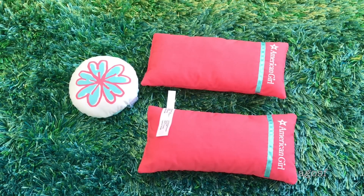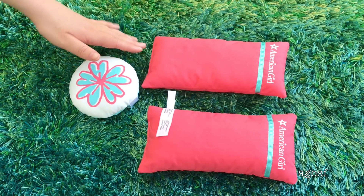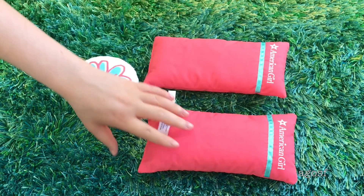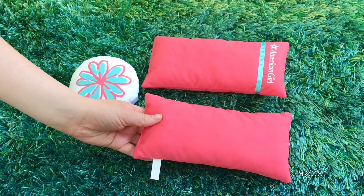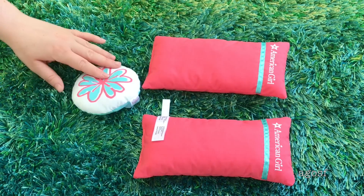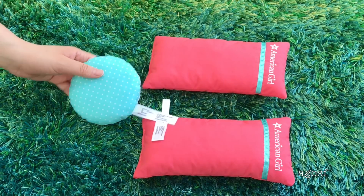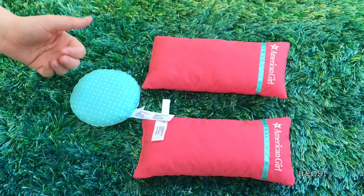These are the first couple of items that come in the set and they are the pillows. So we have two large pillows and I love this pink color, it's really cute. It says American Girl up on the top and on this side it's completely plain so you can switch it around if you want. I really like this piece as well because you can switch it around too — on this side there's a really adorable flower and on this side there's polka dots to match the bed itself.